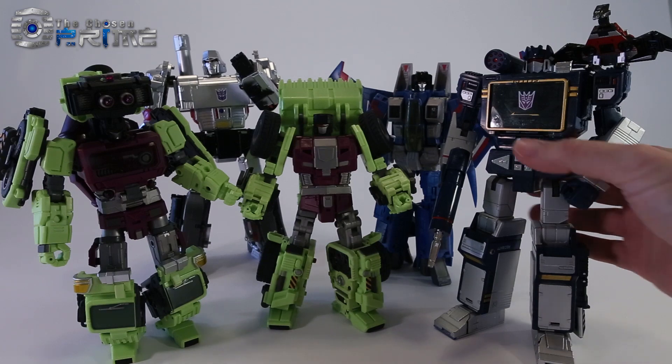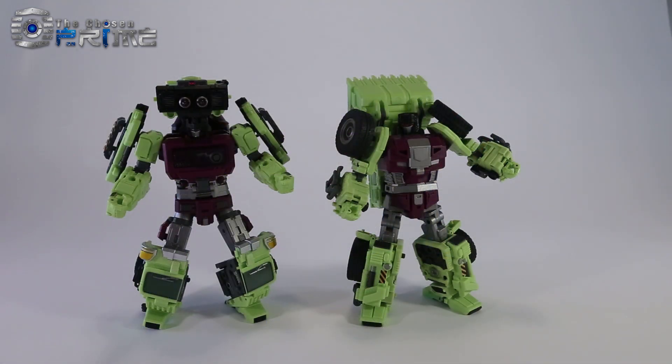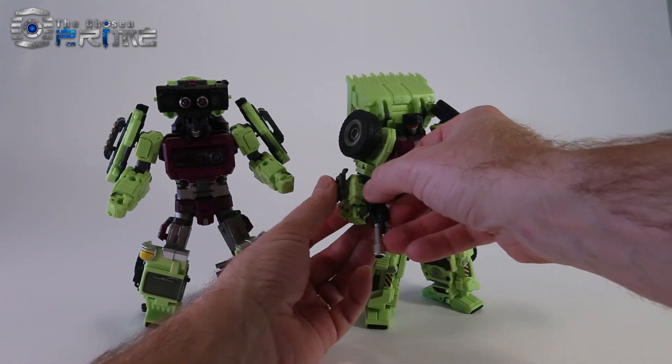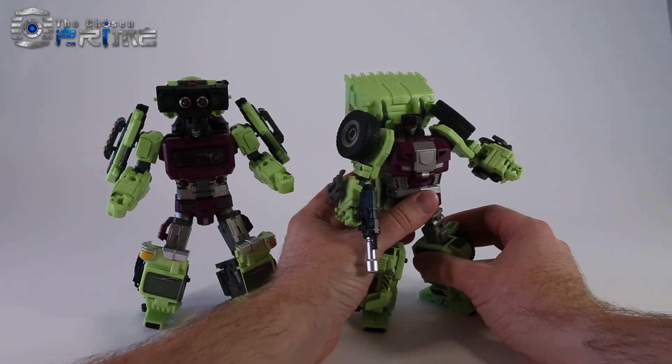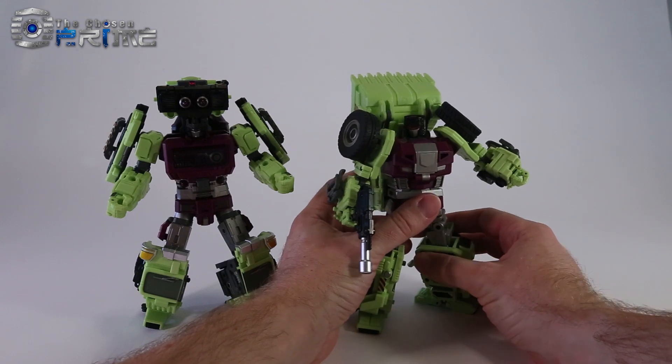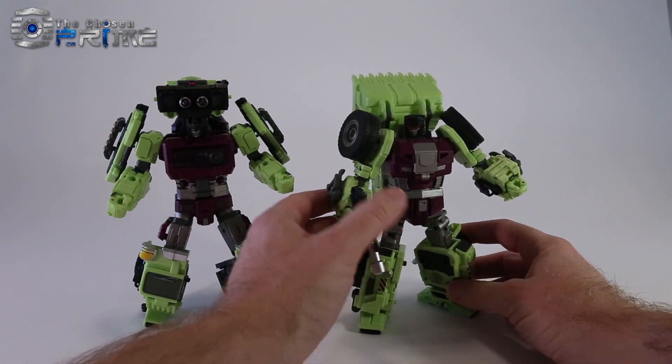Just like Mixmaster did, Scrapper came with a weapon that he can hold and that pegs on his underside. Overall, for the first two figures from this company, the Generation Toys, they're really well built. The quality of the plastic, the build, the engineering, the posability, and even the paint so far all seem really, really great.